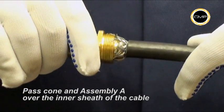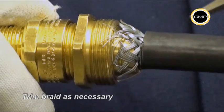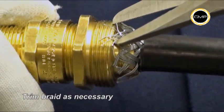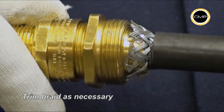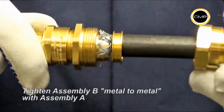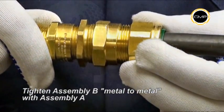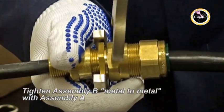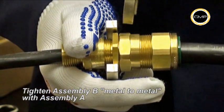Ensure that the armour is evenly spaced around the cone. Trim any loose strands of braid and ensure the braid armour is spread evenly around the cone. Pass the armour clamping ring and assembly B up the cable. Hold assembly A with a spanner and tighten the body of assembly B until metal to metal contact is made.